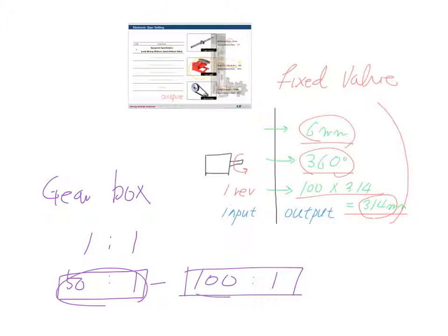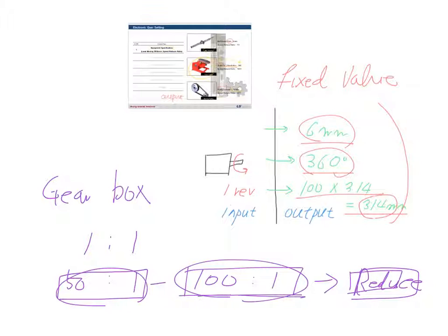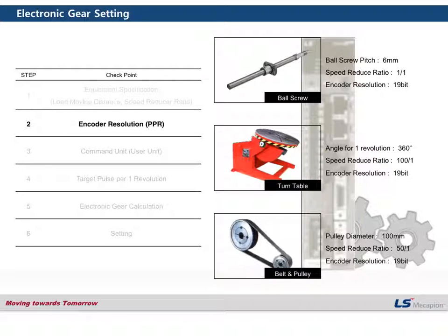If you have a gearbox with a speed reduce ratio, you need to check and record that value. Step 2: check the encoder resolution. For all examples here we are going to use a 19-bit encoder — 19-bit with a ball screw, 19-bit with a turn table, and 19-bit with a belt and pulley system.